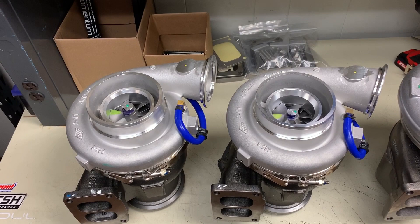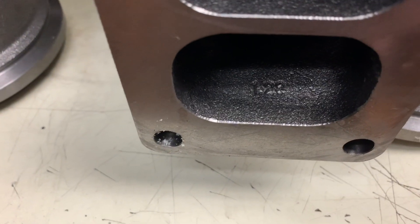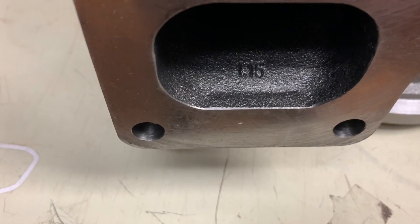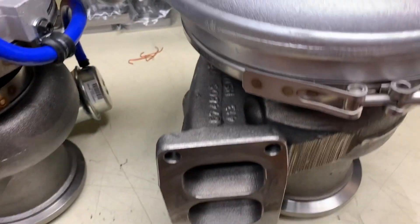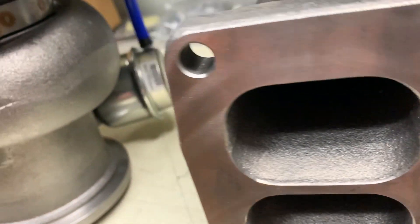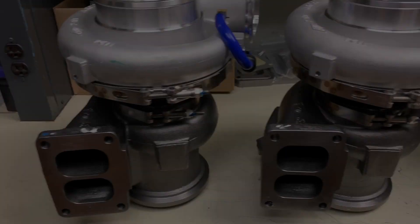These two units here are both Garretts - virtually identical - but they do have different size ARs. You can see this one is a 1.28 versus a 1.15. The smaller housing spools up quicker and the larger housing will support higher horsepower. And then this Borg Warner here - Borg Warner is going to rate this one probably in centimeters squared.